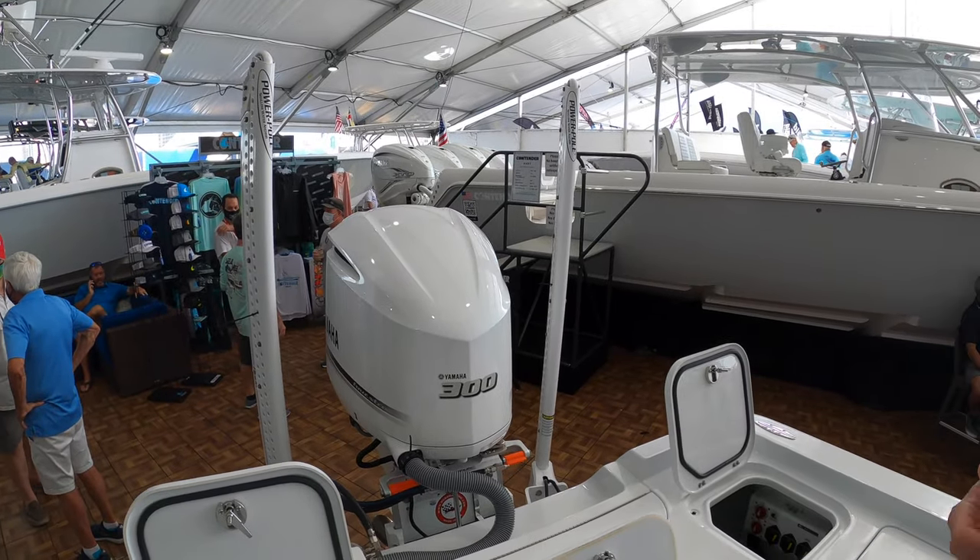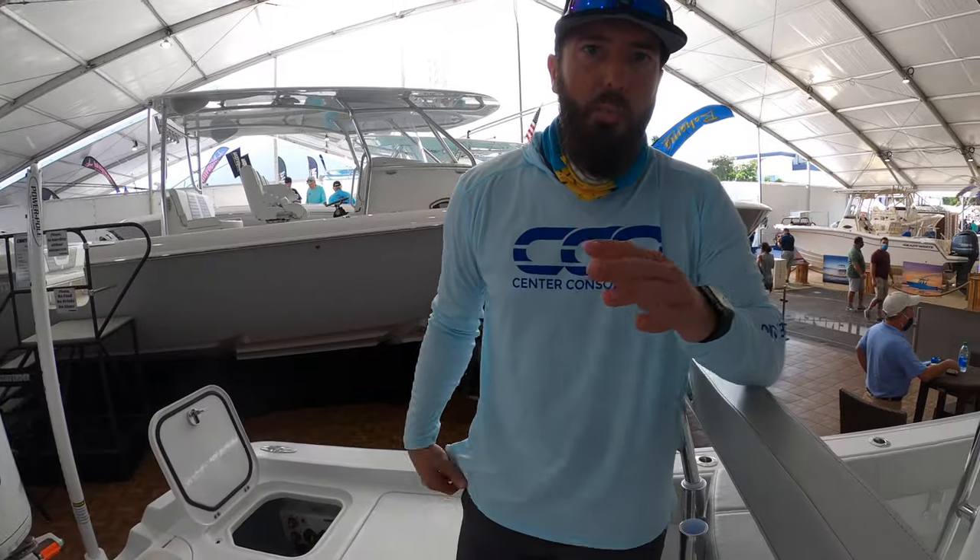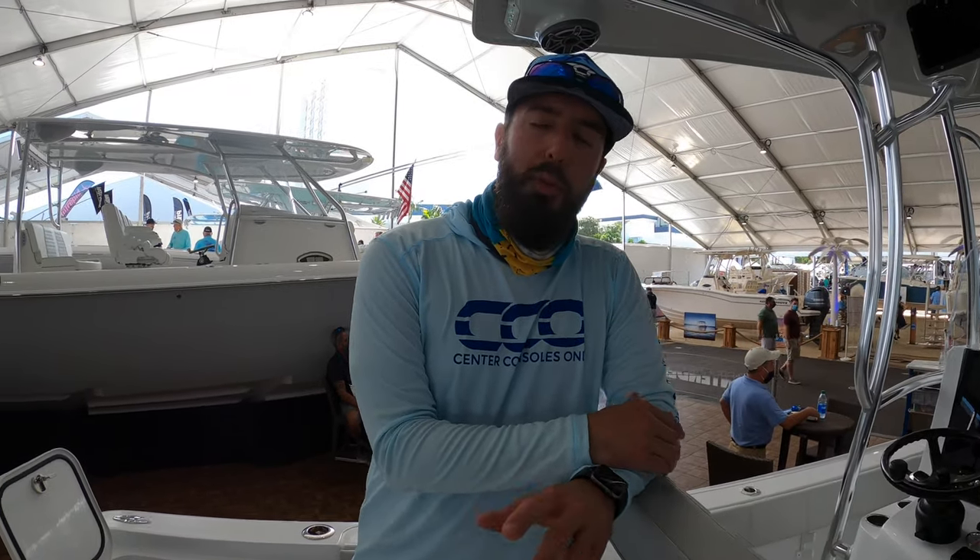Again, powered by that Yamaha 300, getting her to about 60 miles an hour. Got plenty of room for the family and plenty of room to fish — it's a great Keys boat. Check them out: Contender, this is their 25 bay boat. I'm Brian for your two-minute drill. Check us out on Instagram at centerconsoleonly.